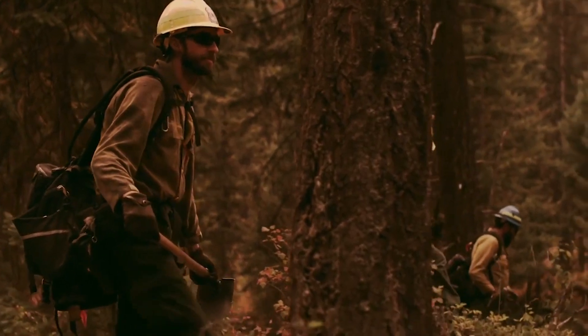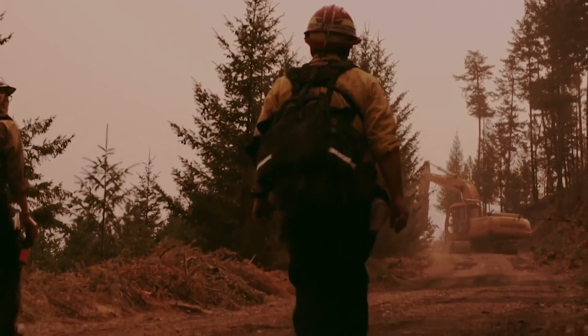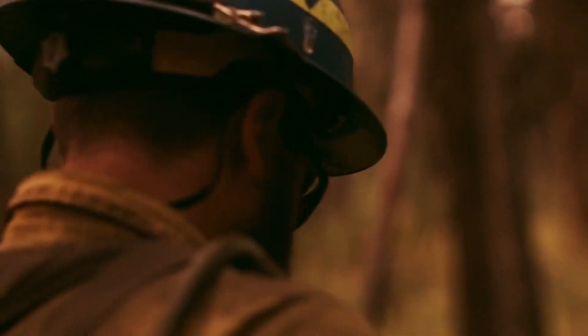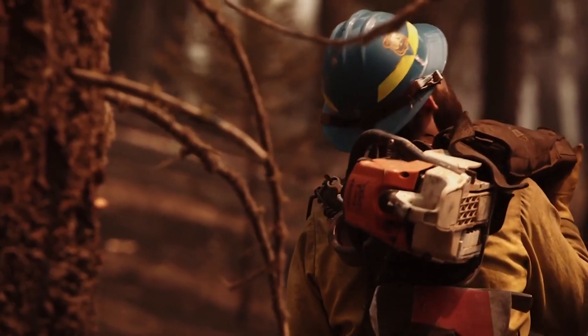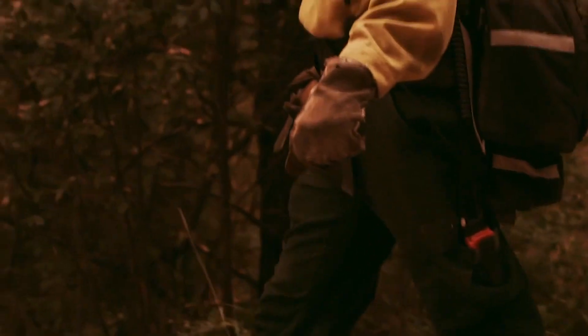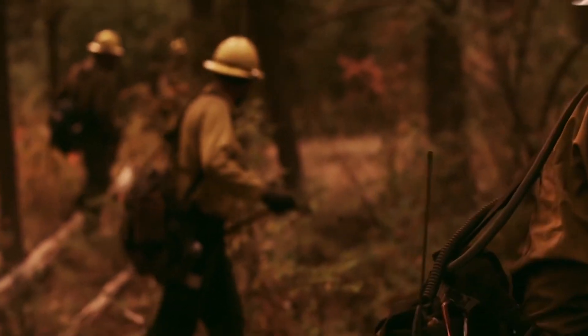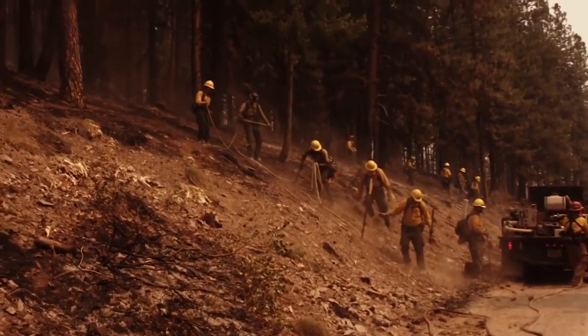As we go through our day-to-day readiness checks, it is important to inspect our personal protective equipment. Part of your readiness check includes personally inspecting equipment before use and adhering to the proper refurbishment procedures at the end of your work shift. In this video, we will focus on the design, function, inspection, and helmet care.